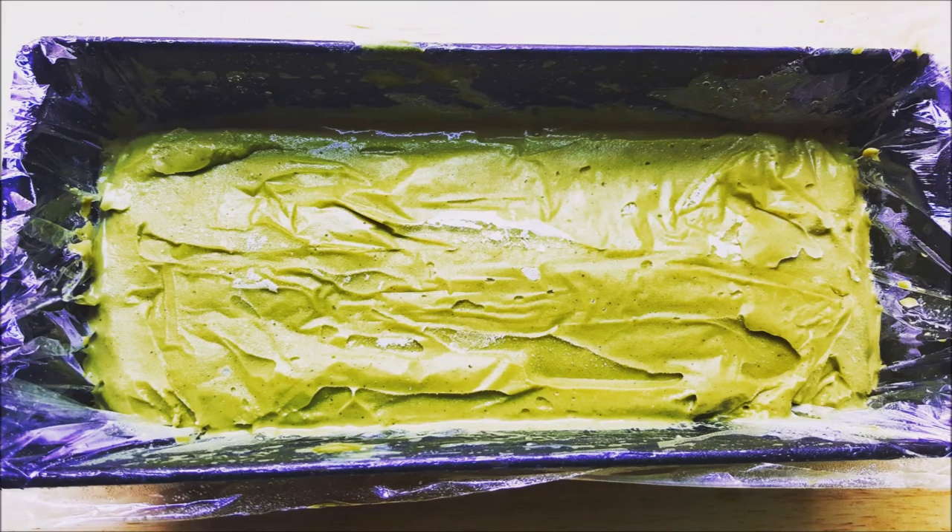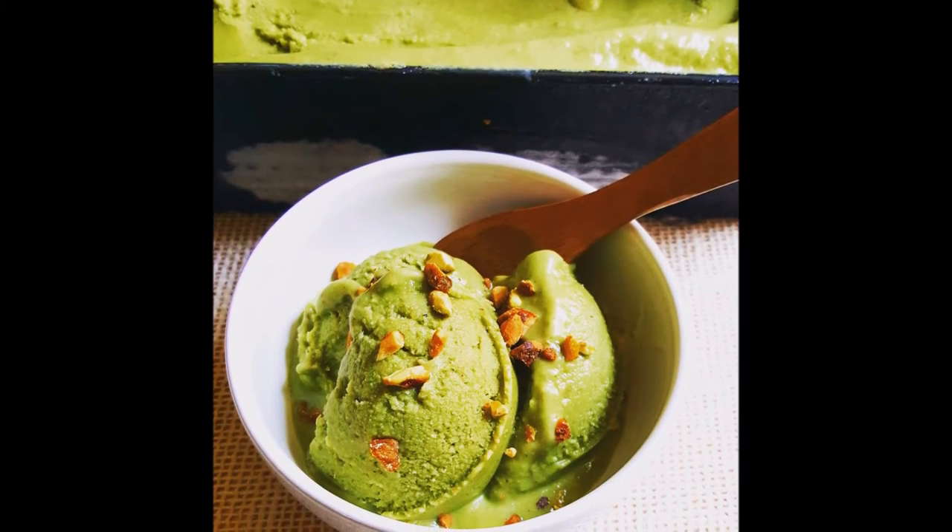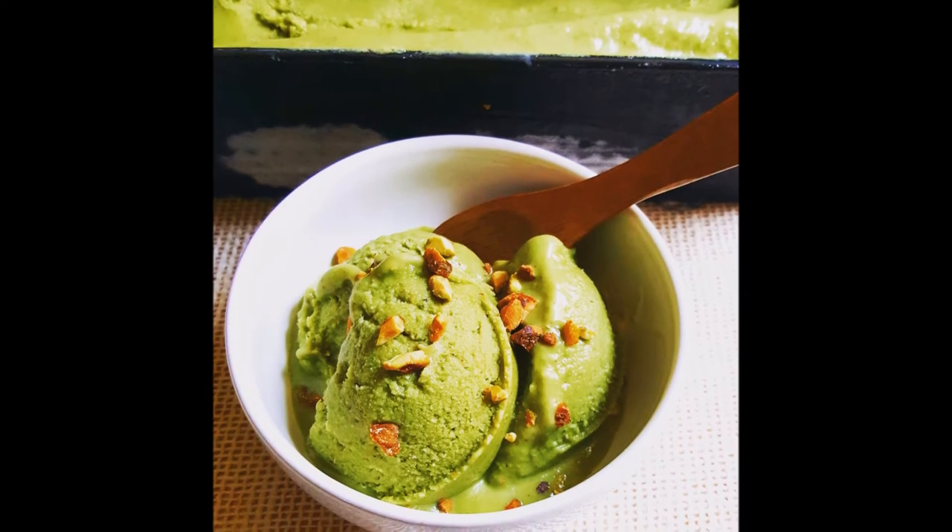And there you have it, pistachio ice cream — 100% nutritious, delicious, and it's very nice to your body. You won't have the bubblegut after eating this dessert.